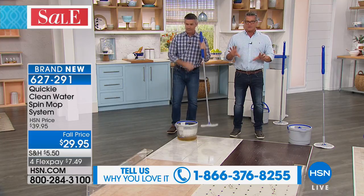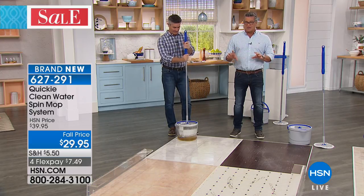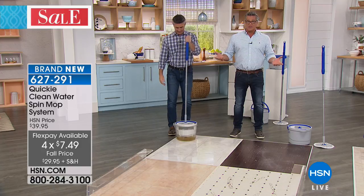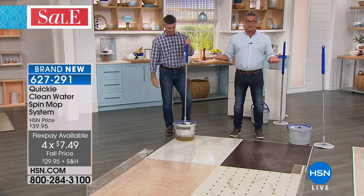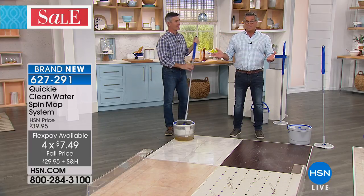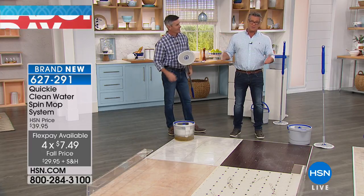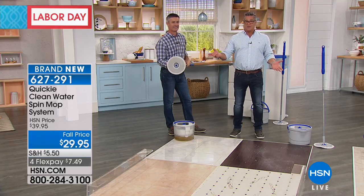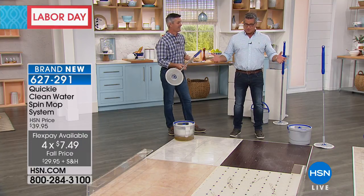This price today, $29.95, is the Labor Day pricing — it's going to be $39.95 at the end of the weekend when this ends. You can get it home for free with your $40 gift card if you get a brand new HSN credit card today. By the way, it's only $7.50 to get it home. You can try it for 30 days and you will love it versus your traditional mopping.